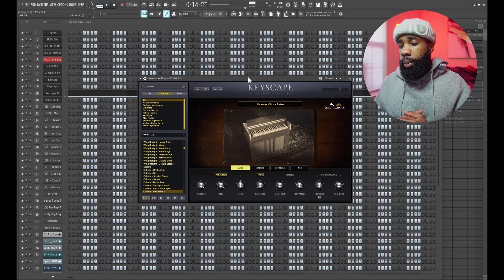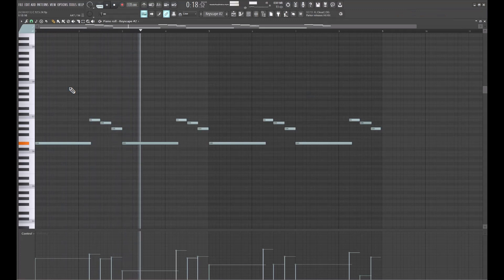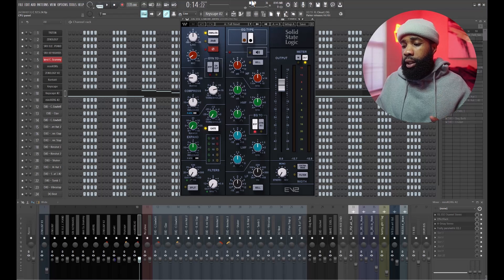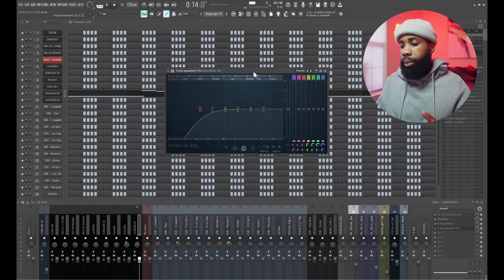For my next sound, I went back into Keyscape and I got these Vibra Keys. For the effects on that, I have an SSL channel, I have an effect rack, I have an H-Delay, and I have an EQ just shaping it again.